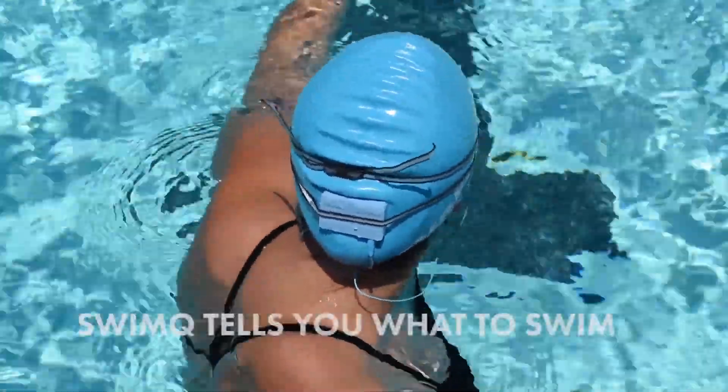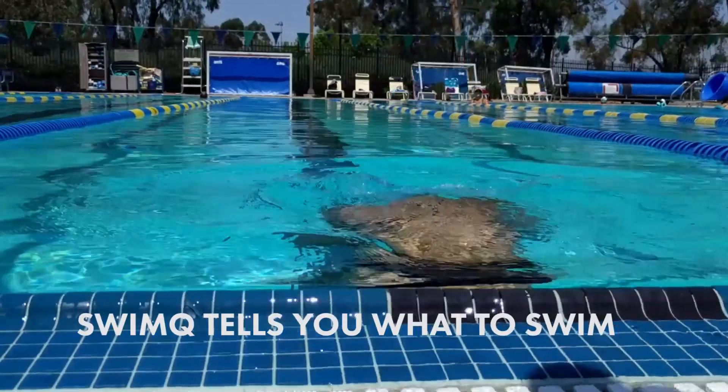Let's begin with four lengths of freestyle. Start swimming in 3, 2, 1, go.